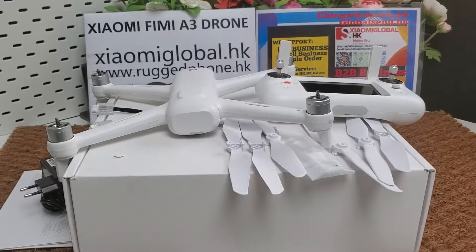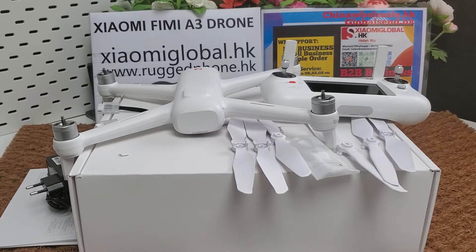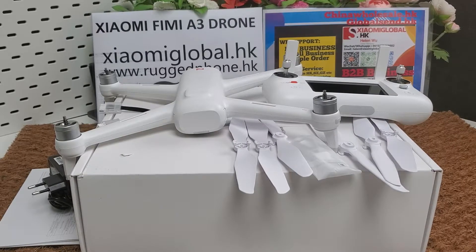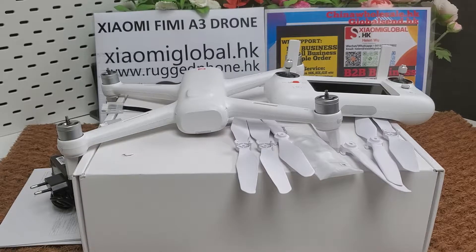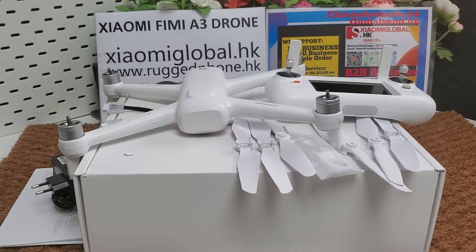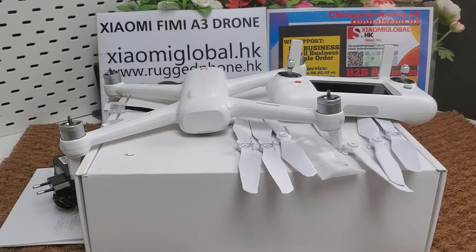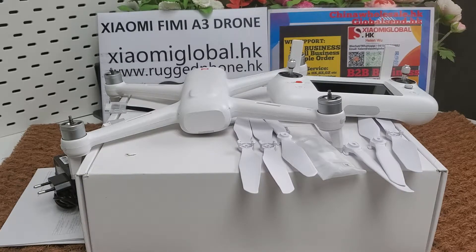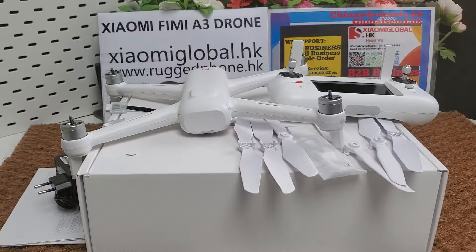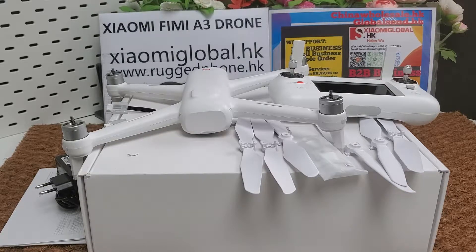We accept sample orders from one piece and will send globally. We have almost 10 years of global sending and international trading experience since 2010. We can deliver the Xiaomi FIMI A3 drone and other FIMI drones to your forwarder address in Shenzhen, Guangzhou, or other cities in China.